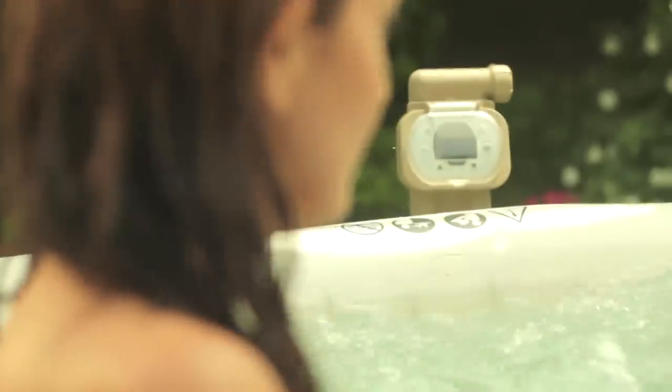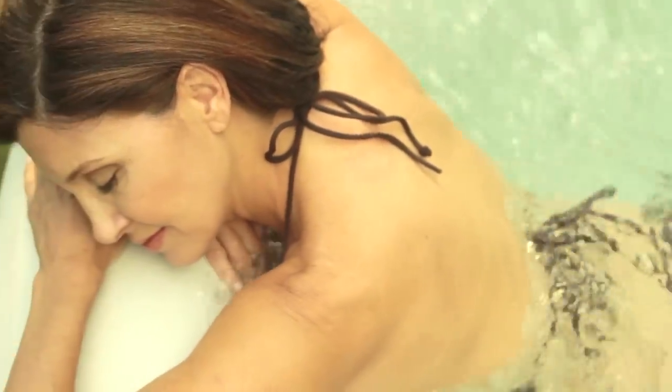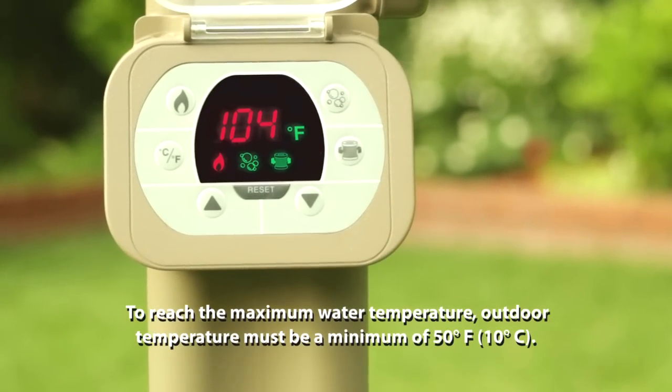The easy-to-use control panel activates 120 soothing air bubbles or four high-performing water jets for a refreshing massage. The heating system adjusts to fit your personal temperature preference up to 104 degrees Fahrenheit.